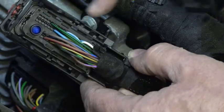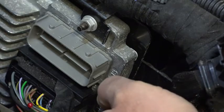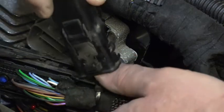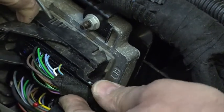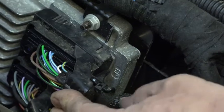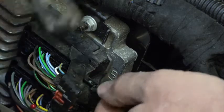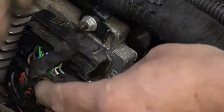Now I can access these wires and back-probe them — kind of like what I have down here. You can see I've got the heads of some pins already put in place. The problem with doing this is that when I remove the cover, I remove the ability for this connector to securely lock into place. I can push them in and pull the lever back, but there is nothing holding the lever in the locked position without this cover in place. So you've got to be careful that you don't inadvertently disconnect the connector from the PCM.